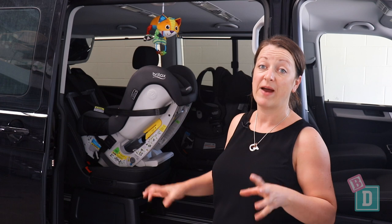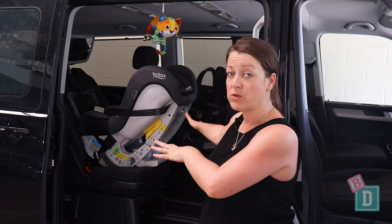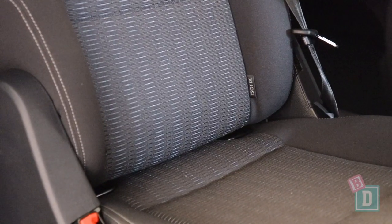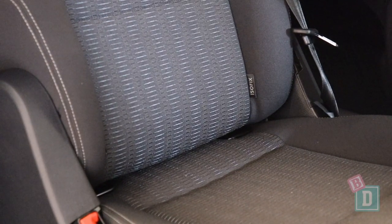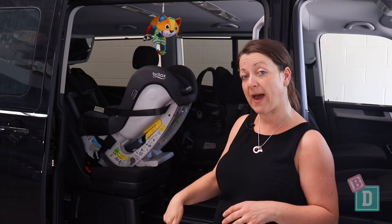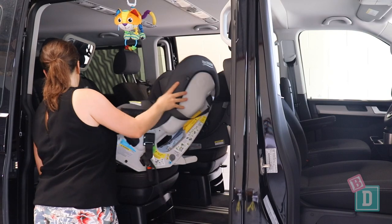Installing child seats in the back of the Multivan was really nice and easy. In the second row you've got two individual seats - they both have ISOFIX, but they're not within plastic guides and they're quite buried within that seat base, so I found them a little bit tricky to connect to. On the back of both seats there are top tether points, right down the bottom at the back. I found with this rear-facing child seat I needed an extension strap, but with the capsule on the other side I didn't.